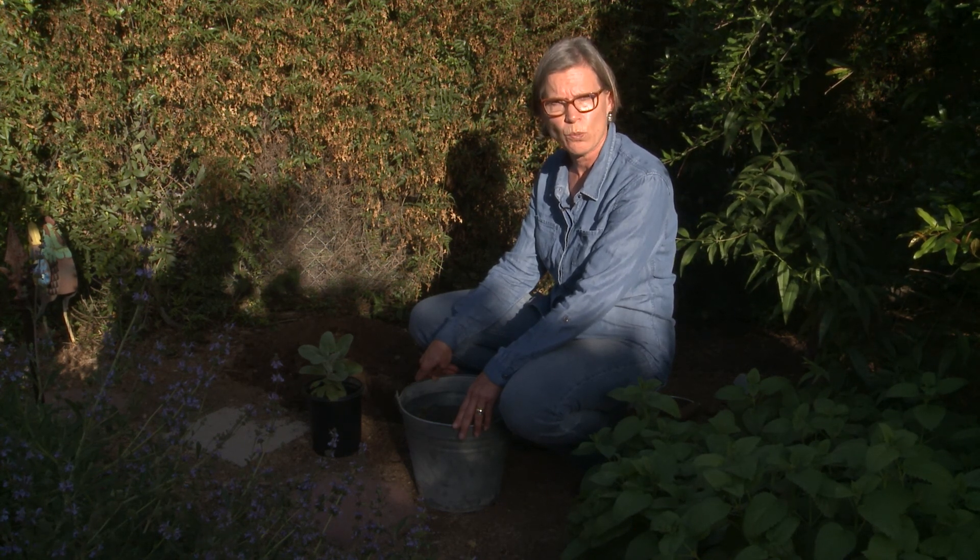So always do a drainage test before you plan your garden, because that's going to tell you what kind of soil is where and what you need to plant based on the soil and the sunlight needs.